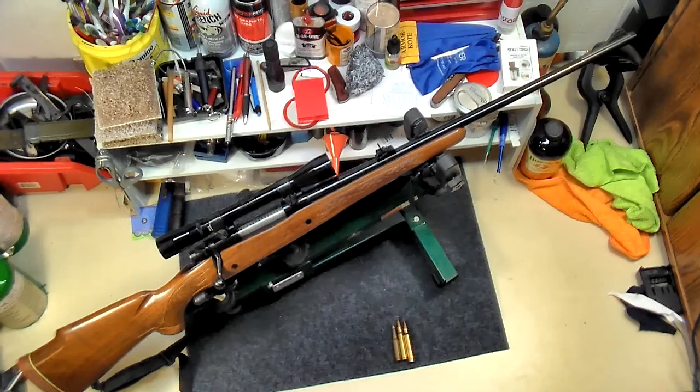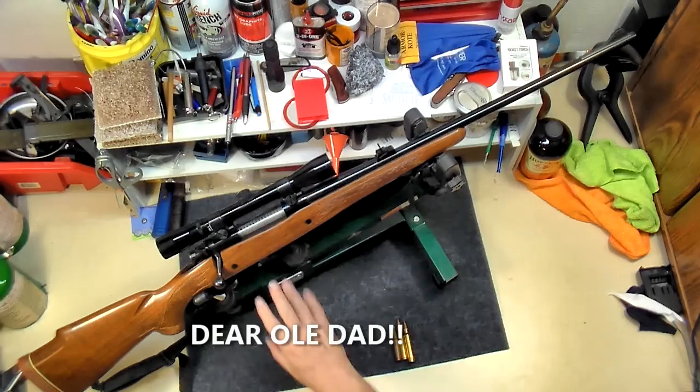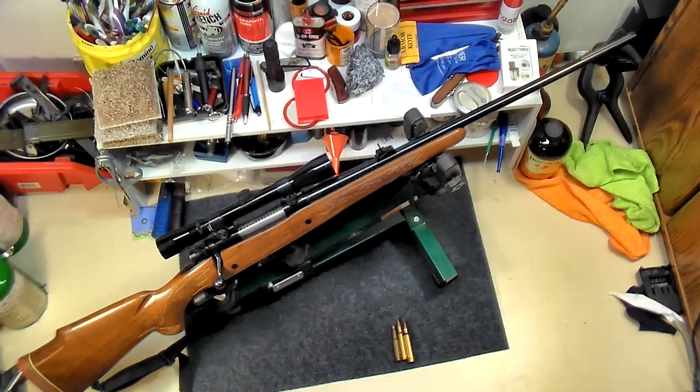No, not Department of Defense. C-Max, what the heck is a DoD gun? Dear Old Dad — it was one of my father's guns. He used to sign stuff 'DoD,' which was short for Dear Old Dad. So this is a DoD gun.